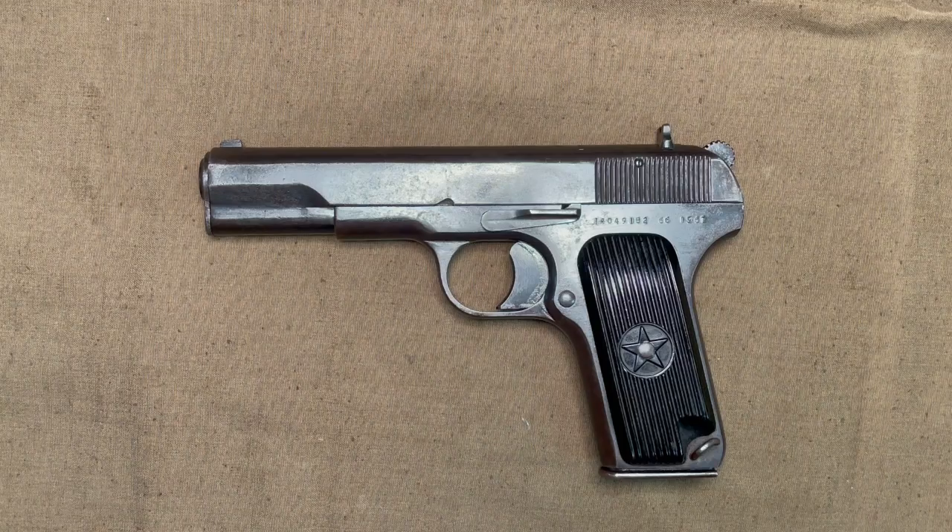For a long time, the Type 54s have been somewhat rare compared to other Tokarev variants on the American market and commanded a premium, since they were never imported. However, new shipments are coming in via Albania, like the Chinese SKSs from a few years back. So if you search around at the time of posting this, you can get one of these imports for a pretty good deal compared to before these just hit the market.